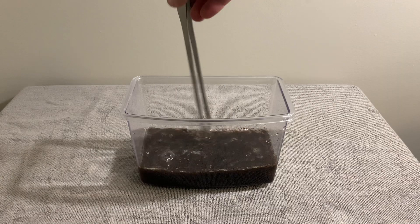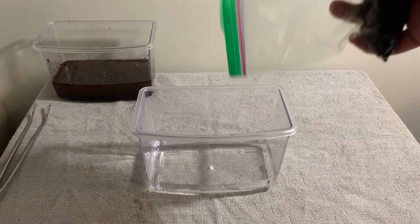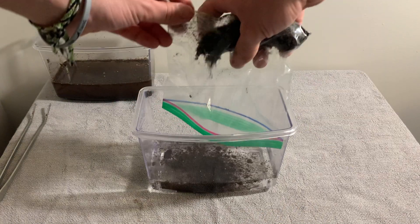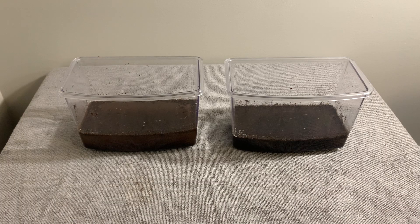I then stir the peat moss so all of it sinks. Here I'm doing it for the Aphyosemion eggs and then repeating the same process for the Nothobranchius eggs. And now we wait.